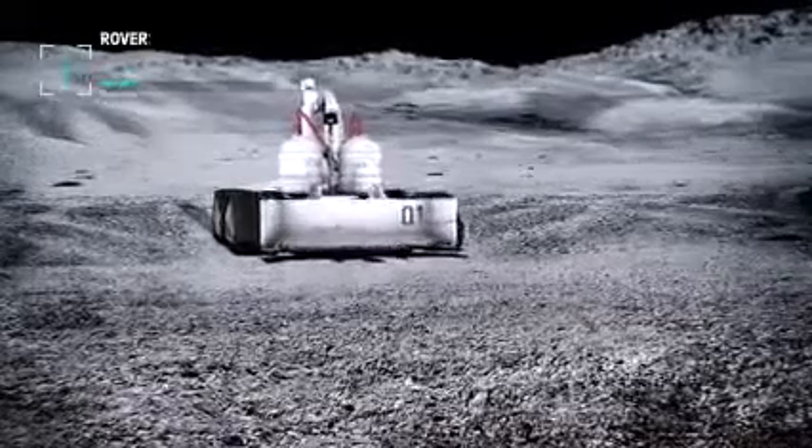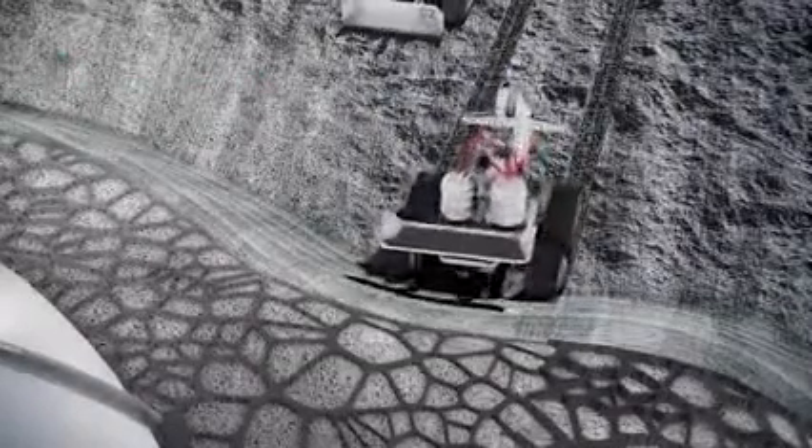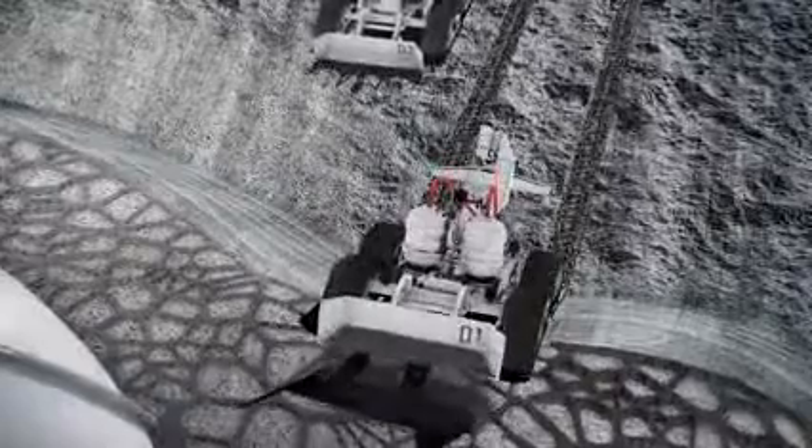The robot collects regolith from the Moon's surface. Layers of this Moondust are built up over the dome to create the protective shell. This process takes about three Earth months.